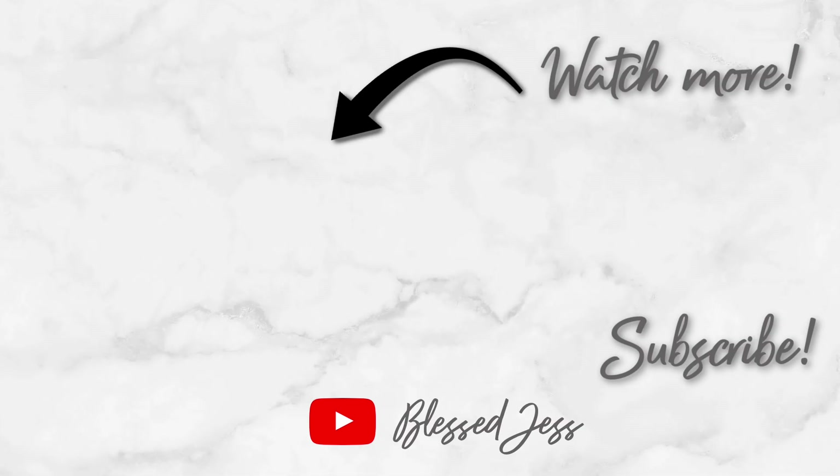Hope you guys enjoyed watching this. How do you guys make your sausage gravy? Let me know — leave me a comment down below. Please subscribe if you're new and we'll see you guys all next time. Bye y'all!